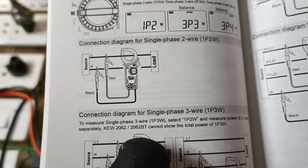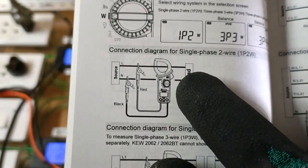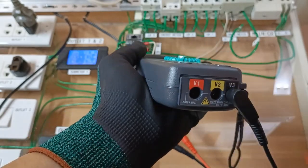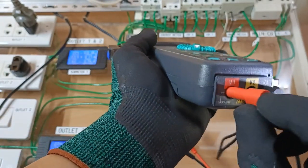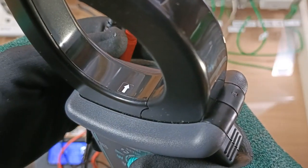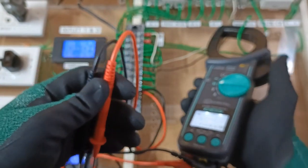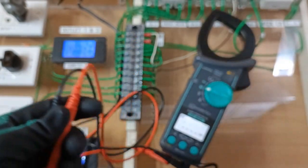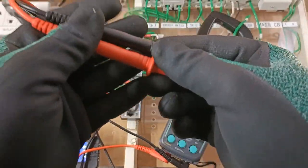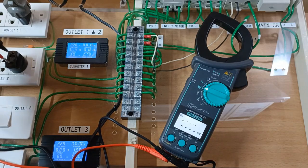This is the wiring configuration and the connection of my instrument that I will follow. For single-phase power measurement we need to use only V1 and V3 voltage input terminals. The arrow must be pointed towards the load in the line being clamped. V1 — the red test lead goes to the same line as the conductor that was clamped, which is line A.